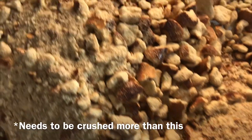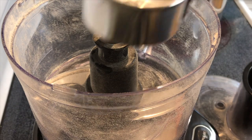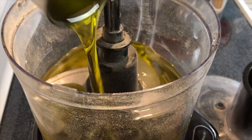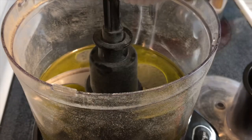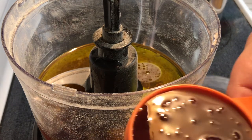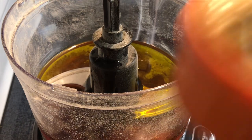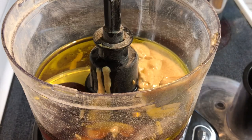I'm just gonna set the pretzels aside and make the honey mustard glaze. I've got 1/4 cup water, 1/2 cup olive oil, 3 tablespoons of red wine vinegar — and y'all, I ain't fancy, this is the first time I've used red wine vinegar — 1/3 cup honey, and 1/2 cup Dijon mustard. We're just gonna mix these real good.